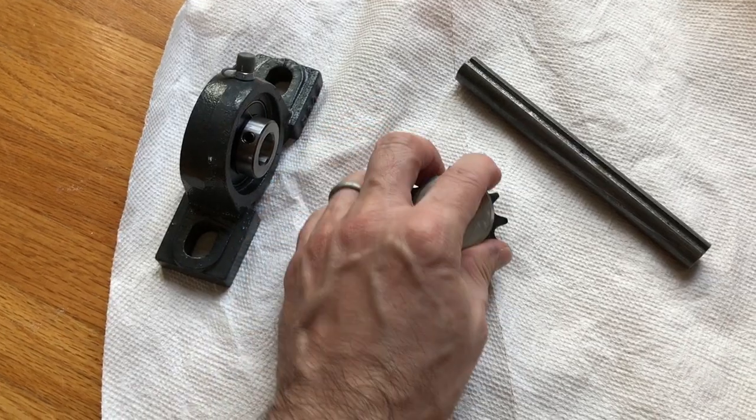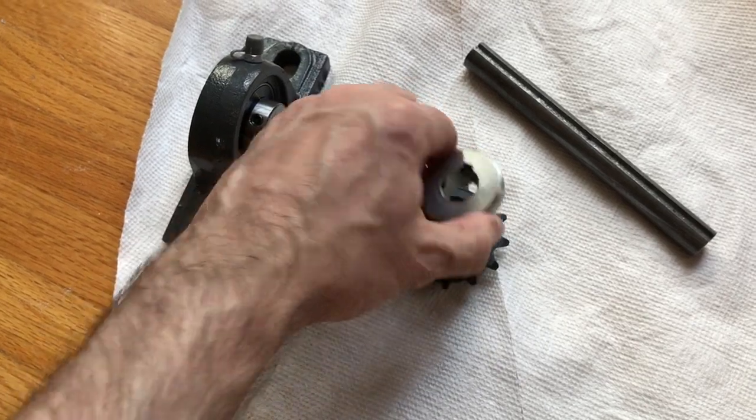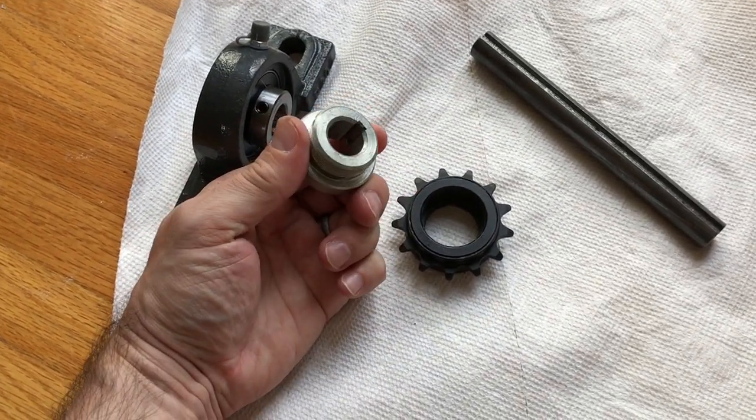These are pretty hard to find, but you can find them — they're not that expensive. I got mine at Stanton Inc., and they're absolutely critical to the project.